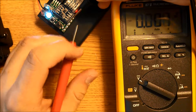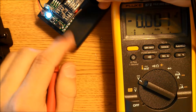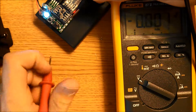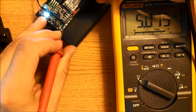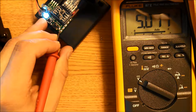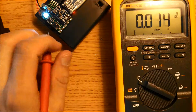Test the RX and TX pads too. Keep your black lead on ground, then put your probe on RX — you should see 5 volts. Then put it on TX and you should also see 5 volts. This step is optional but recommended if you have a multimeter.